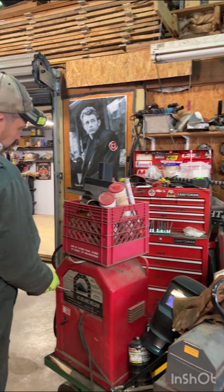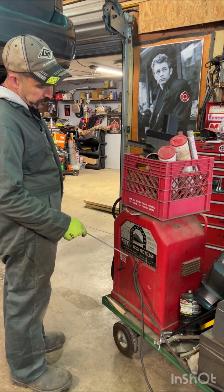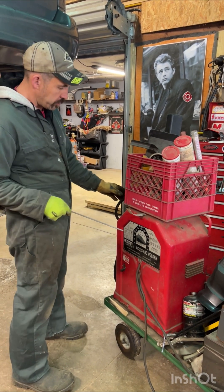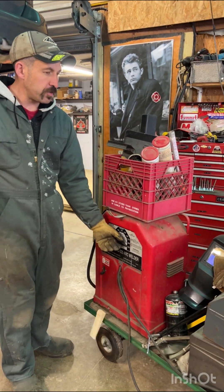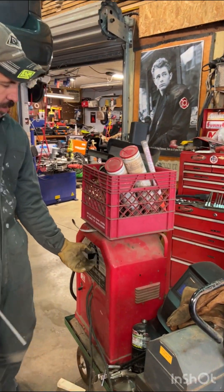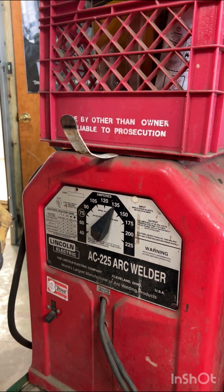So this welder is my old Lincoln — I bought this when I was probably 15 years old, had it ever since. It works. So this is a 220-volt welder, we've got it plugged in. When you turn this knob, you're changing the amp setting, which is based on the thickness of your electrode.